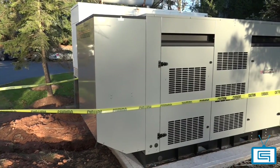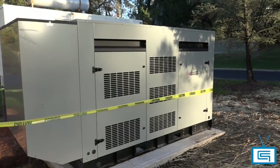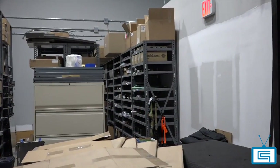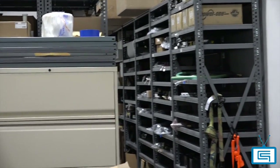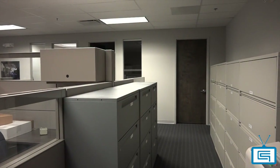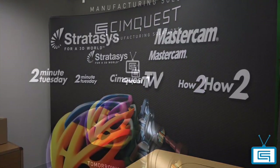We also have a 150 kWh natural gas backup generator. Up ahead, you'll see our technician area, where our engineering specialists handle the servicing and repairs for our 3D printing customers. At this point of the tour, we can start circling back around again. In the back, we have our famous recording studio, where we produce our SimQuest 2 Minute Tuesday videos and series.